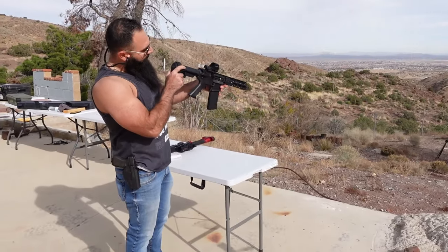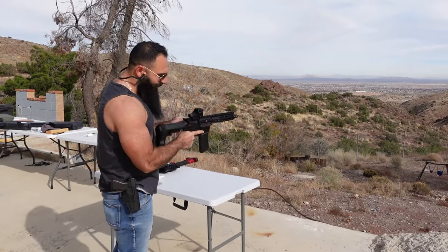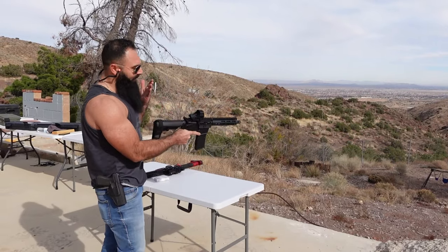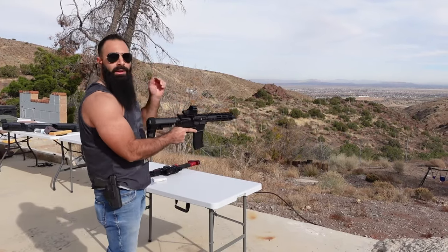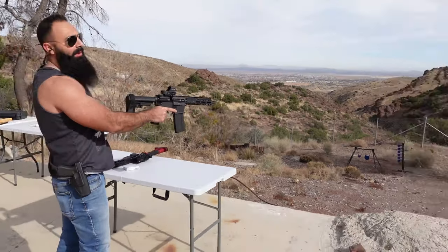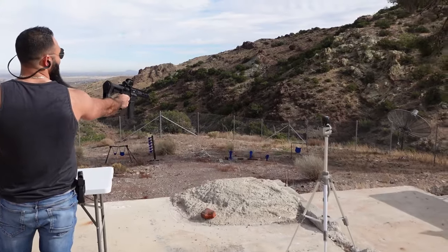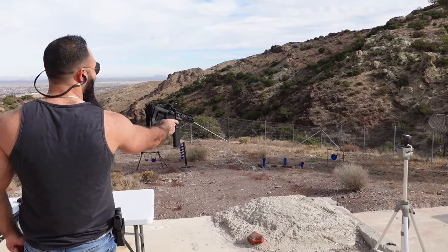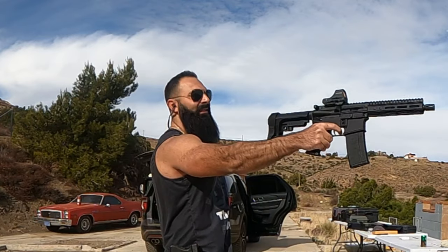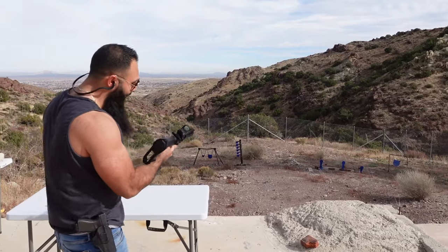Let's get the red dot working. Okay, there it is. You're gonna find out very soon why this is very stupid. Just like a regular AR-15, now we have one in the chamber. You have your ear protection. Let's see if you can hit a target. Right on target — first time. So that means the red dot works.